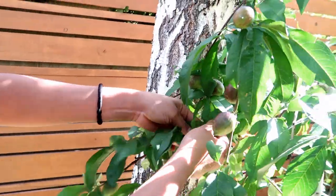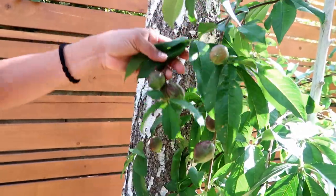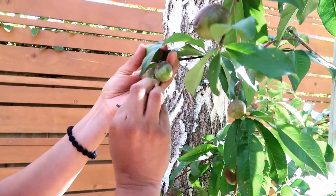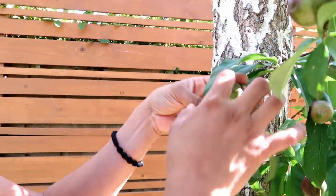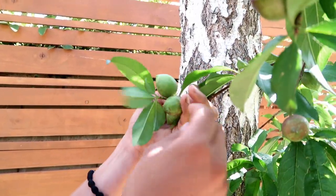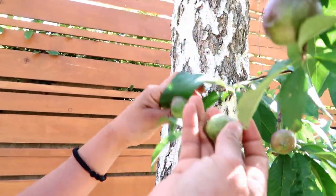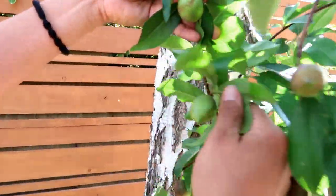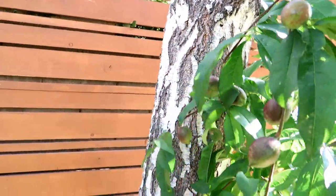Last time I did this to my citrus tree — my satsuma citrus — I thought I had taken off all the fruit, and you guys saw that video where I was so surprised to find about 10 fully developed fruit. Apparently I didn't do a good enough job removing all the fruit, or they popped out afterwards. So just don't worry — you might think you don't have enough fruit, but your tree will definitely surprise you.